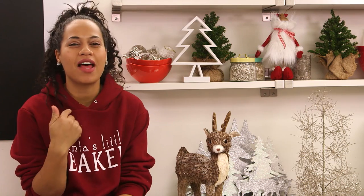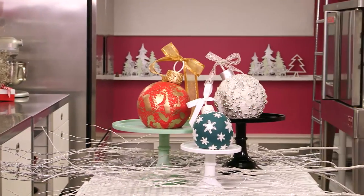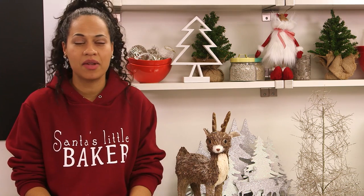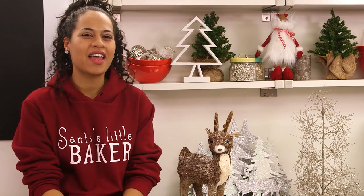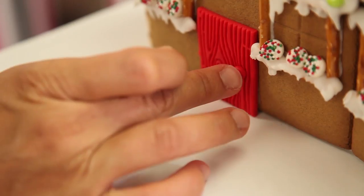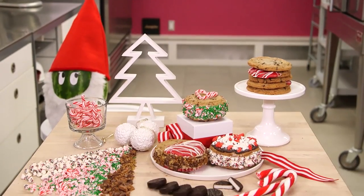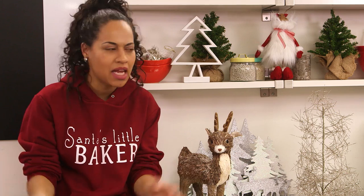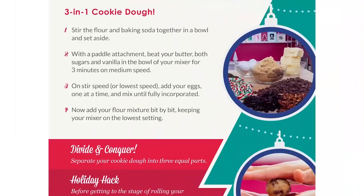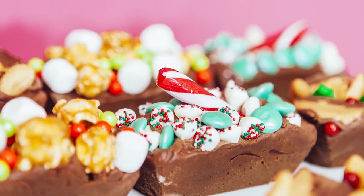Welcome back to How To Cake It. I'm Yolanda and this is Dasher. This week I made Christmas ornaments because it's almost Christmas — I can't even believe that. If you've been following along with How To Cake It, hopefully you've seen my other fun Christmas videos. I made a gingerbread house cake, I made Christmas cake cookie sandwiches which I call cakeies, naturally, and I hope you've downloaded my Holiday Baking Hacks eBook. There's a special link in the book that leads you to a secret How To Cake It video — you can check it out in the link below.